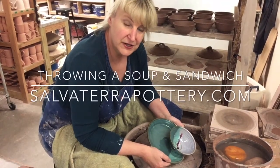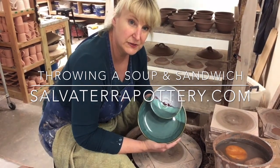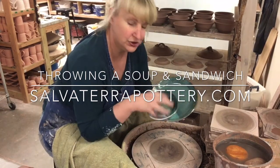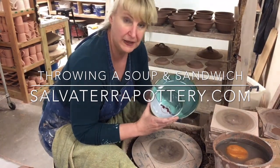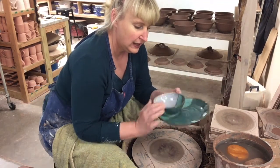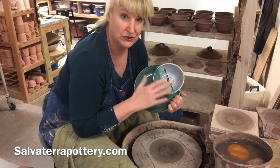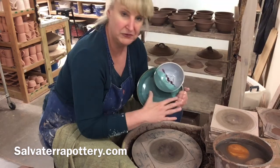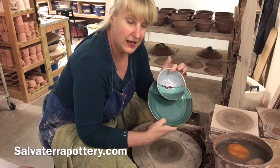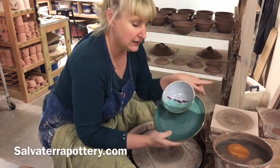Hi everybody, this is Sue with Salvatera Pottery. Today I'm working on a piece that I call a soup and sandwich. It has a bowl that's attached to the plate. The soup bowl holds probably a cup and a half to two cups of soup, and as you can see, the plate is ample — you can put a salad there or a nice big sandwich on there. This is what we're going to make today, and I thought before we get started I would talk about my setup.